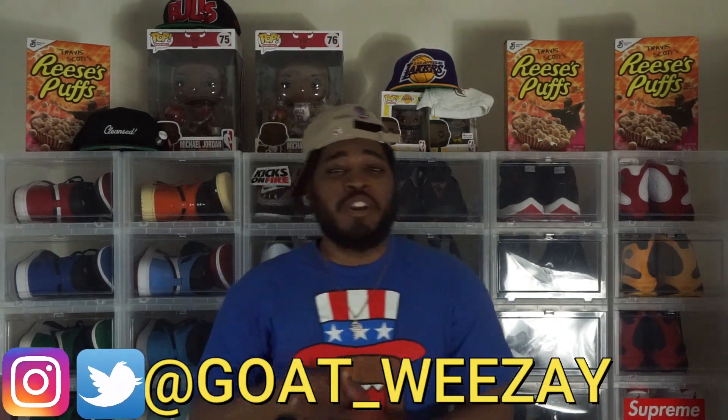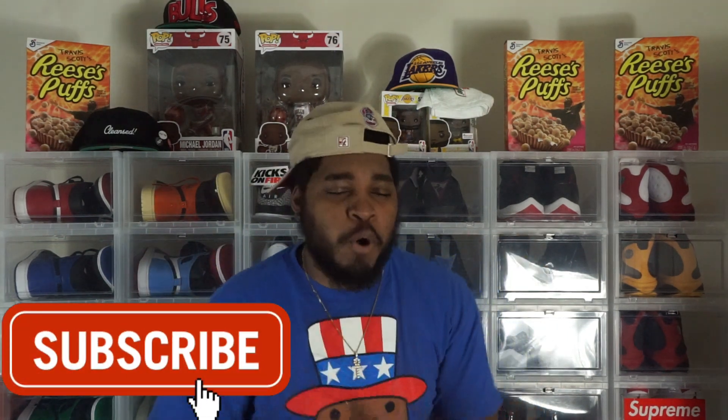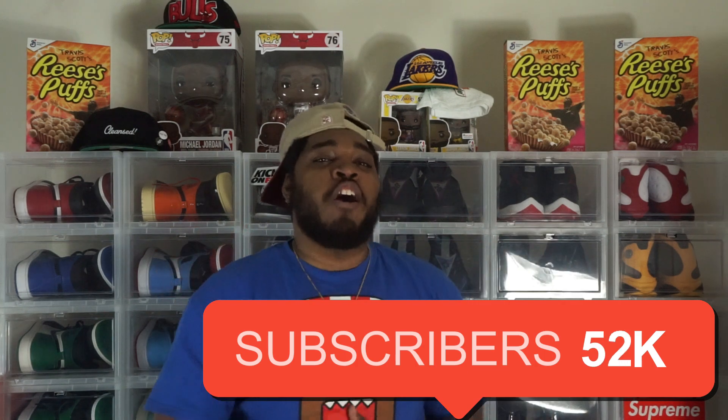YouTube, what's happening? It's your friendly neighborhood sneaker man Goat Weezy coming back with another video. You guys see the title — Game Royal, Royal Toe One, whatever you want to call these joints. Just don't call them the Fragments because they are not anything close to them. Y'all already know what time it is. If you're new here, make sure you smash that subscribe button — road to 3k, and I need all y'all's help.